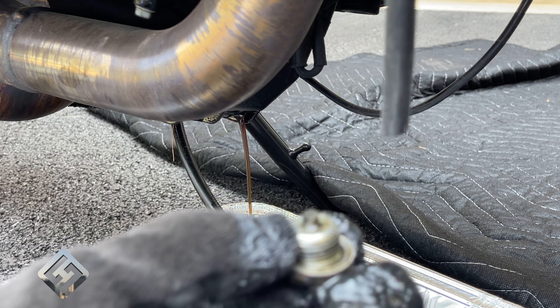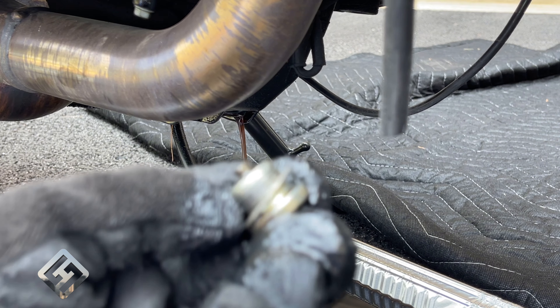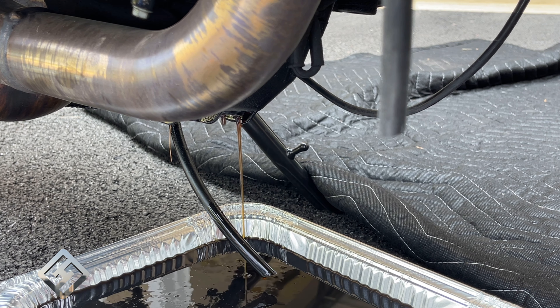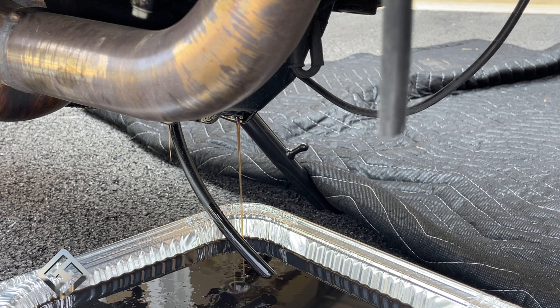Here is your drain plug and it has a metal washer attached to it. This does not come with the oil filter, so please make sure you don't lose it. We will let this drain while I move on to the oil filter.